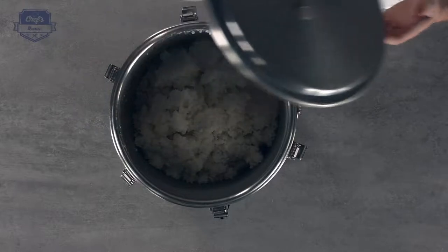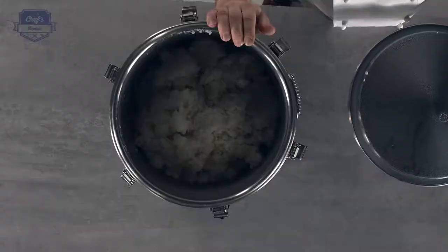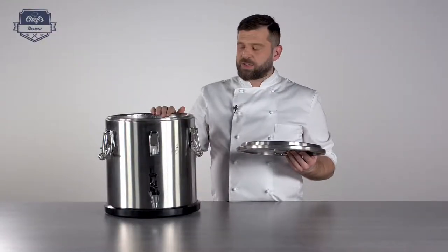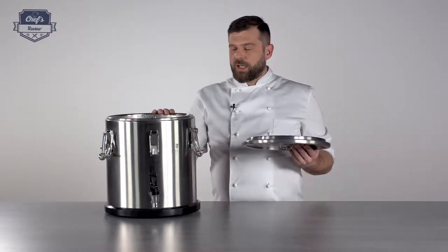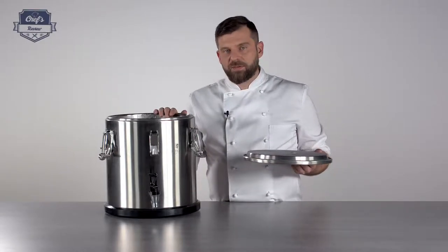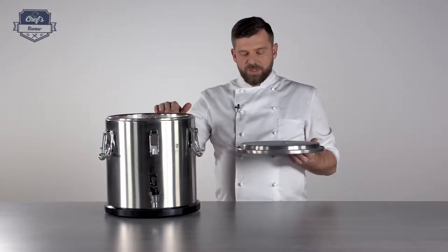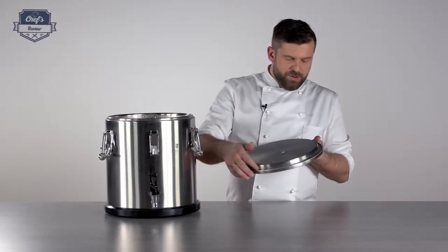This particular device has a 20 litre capacity. As you can see the rice is still steaming — that's just one example of what you can put inside. It's still steaming, it's nice and hot. It's been there for nearly two and a half hours now, so it still keeps the proper temperature, and that's what I wanted to show you.